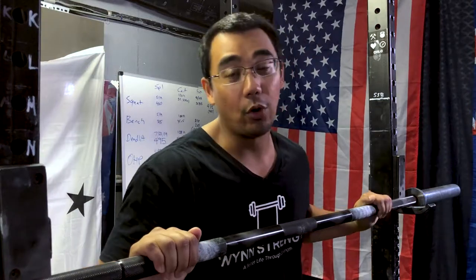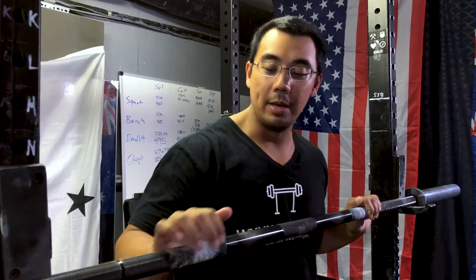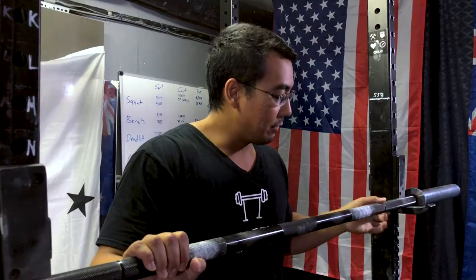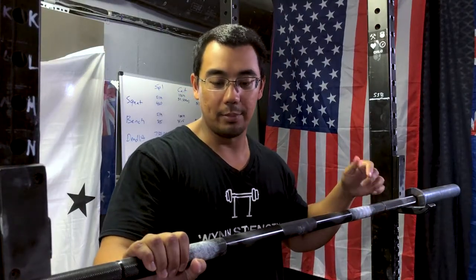I currently own a Rogue Ohio Power Bar that I've owned for about 7 months and I've cleaned it once before. I live in Southern California so humidity isn't the worst — the barbell stays inside in a garage, the door stays closed 90% of the time. Really the biggest factor regarding moisture on this will be sweat, and that's about it.